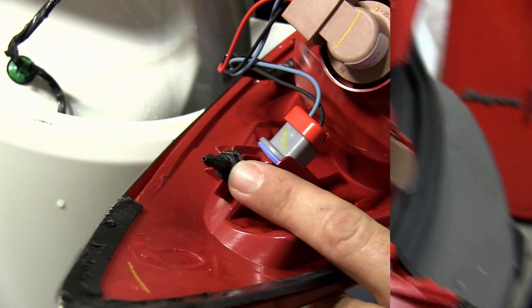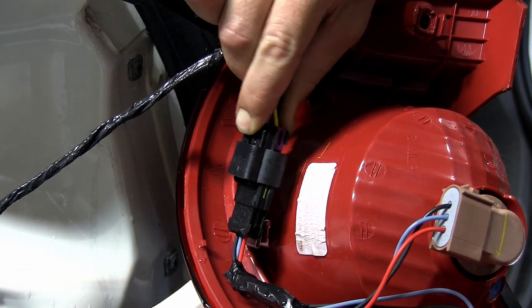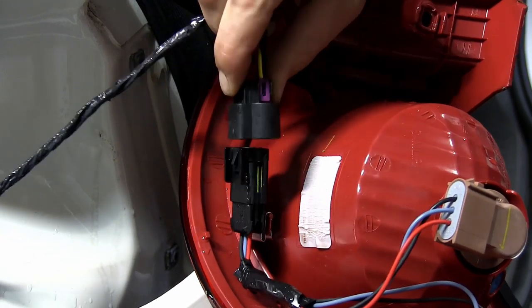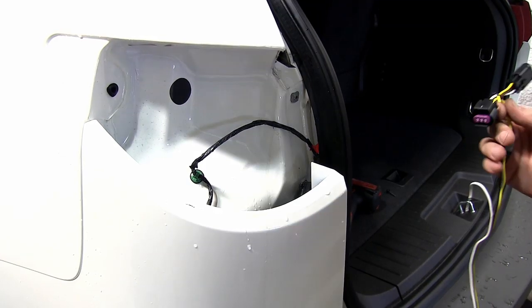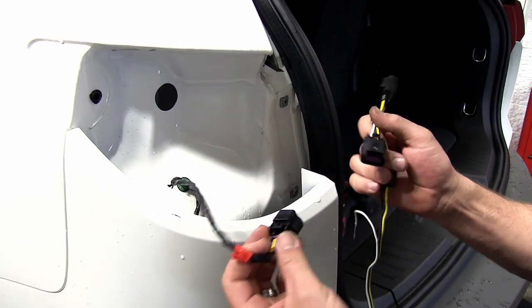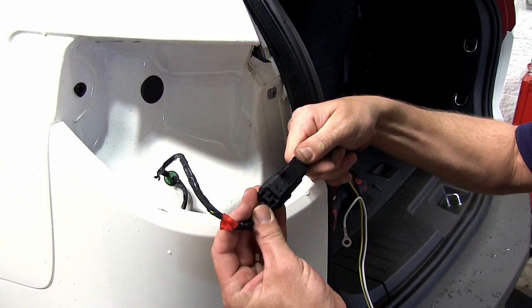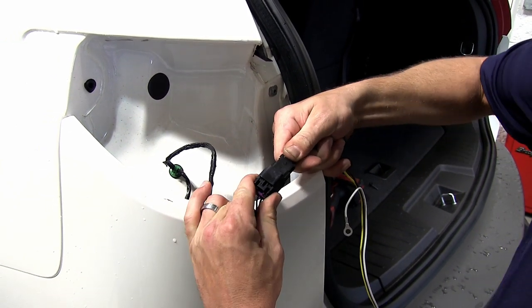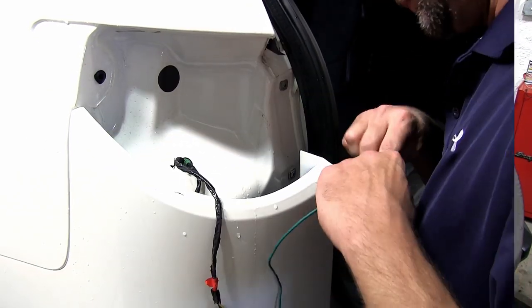As you can see, the tail light wiring runs into the tail light assembly here. To disconnect the manufacturer's wiring, we'll simply press on the connector lock and separate the two connectors. Now we can go ahead and set the tail light assembly aside. With the driver's side removed, we can now take the new T1 harness with the yellow and brown connector and plug in line with the manufacturer's wiring on the driver's side.